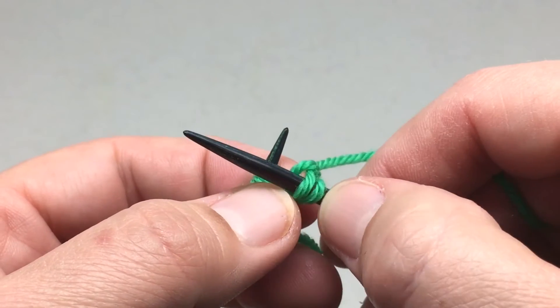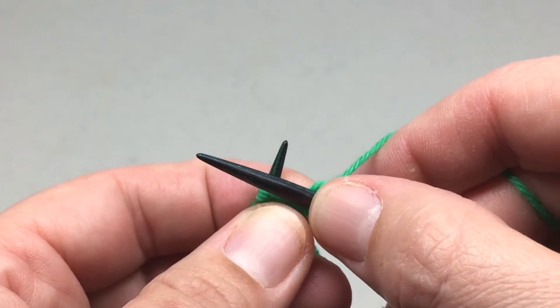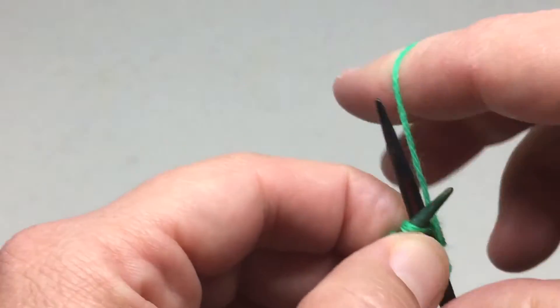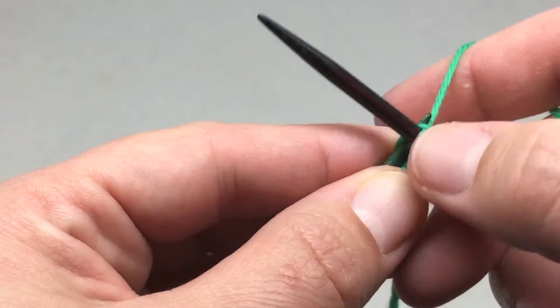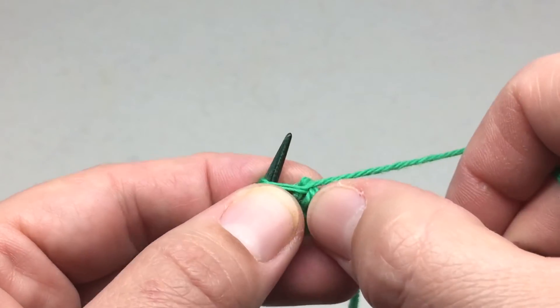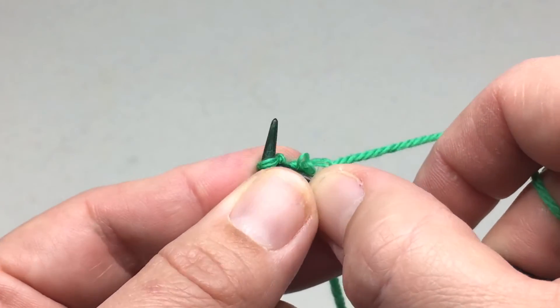So you've increased by knitting into the front and the back of that stitch. After you've done that, you knit the next three stitches: one, two, three.